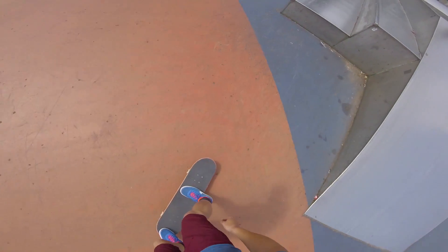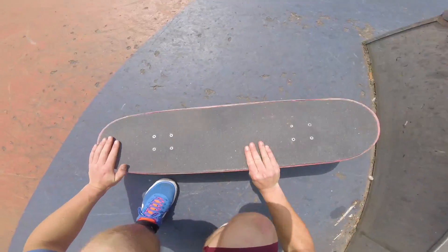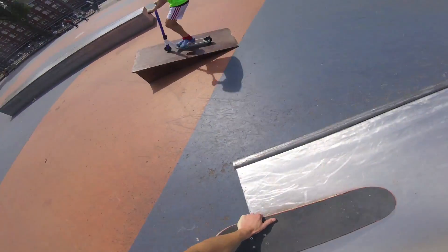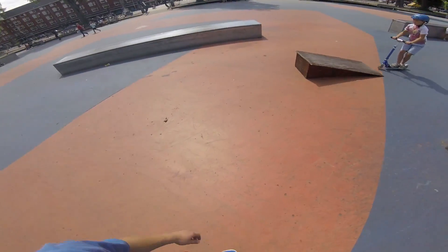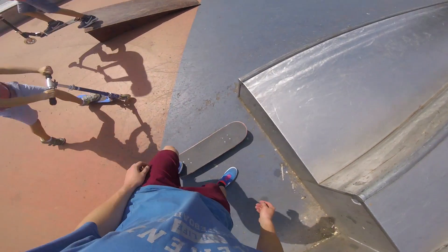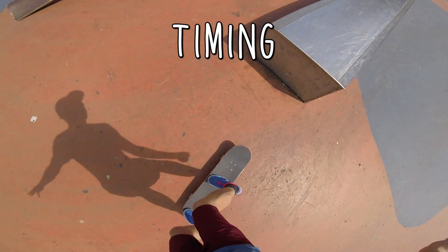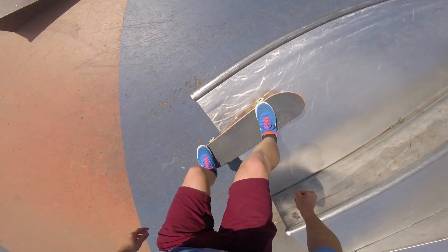Now let's get into the movement. Step 1: timing your ollie. This is actually a really important step. Since you're watching this tutorial, I assume you can barely make it onto the object, so your timing is really important. You don't want to do it too early because your back wheels will get stuck, and doing it too late will cause your nose to bump into the object. I can tell you when to pop, but honestly this feeling of when to do it really comes naturally by just doing it and practicing — you'll figure it out along the way.